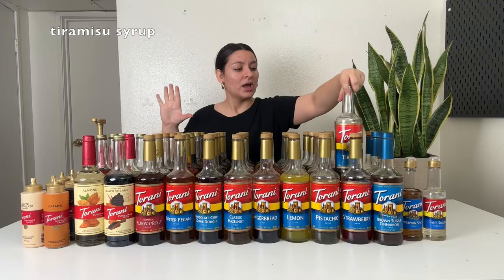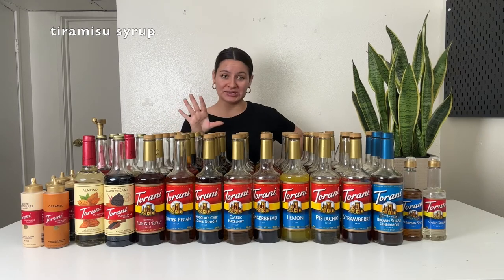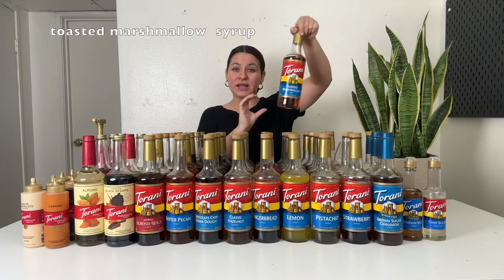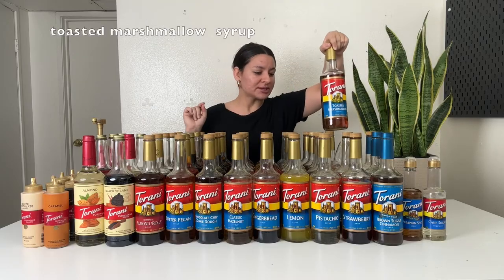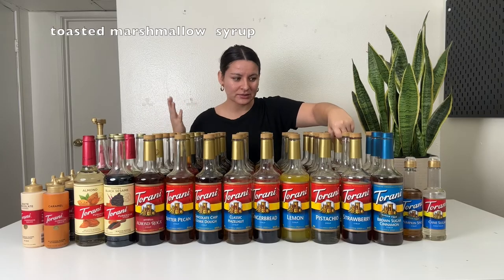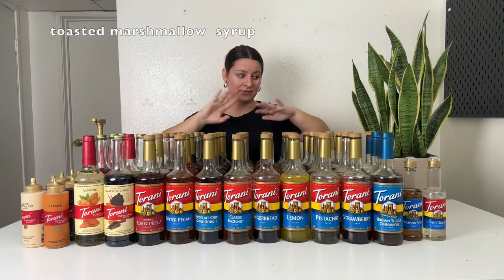Tiramisu — I love a tiramisu latte. I've also recently used it to make a tiramisu cheesecake, using the syrup in place of any sugar. It makes the entire dessert taste like tiramisu — it's like cocoa powder meets coffee meets cheesecake. Absolutely fabulous, you need to try it. Then we have toasted marshmallow syrup — toasty vibes, s'mores vibes. I use it to make a s'mores latte or s'mores frappuccino, and it's very good especially with the dark chocolate sauce.